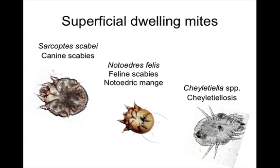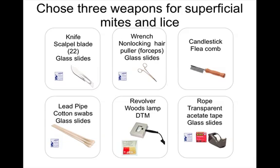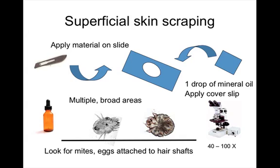Other mites to consider include Otodectes and Sarcoptes, and lice are also a possibility — there are three species in dogs and cats. Scotch tape preparation is specifically useful for Cheyletiella. A superficial skin scraping is also appropriate: you can cover large areas without making the skin bleed, though you may remove a little hair. Look for mites or eggs, and sample multiple areas.